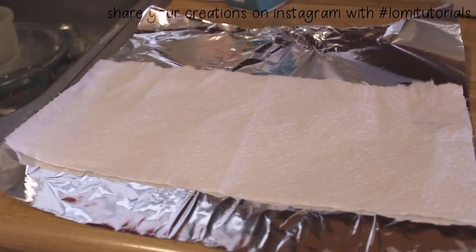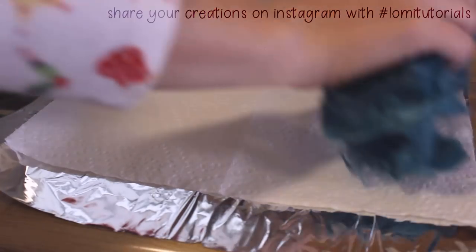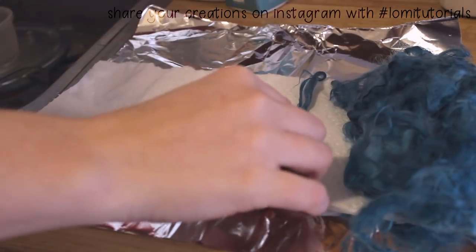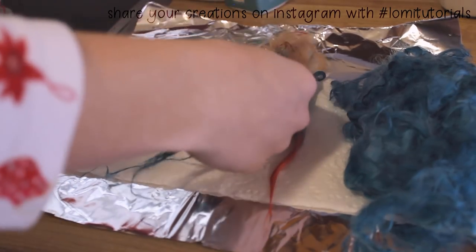So there we have it: full immersion microwave dyed teal locks, a two-tone ombre lock, a dry dipped lock, and wet dipped ombres in two colors.